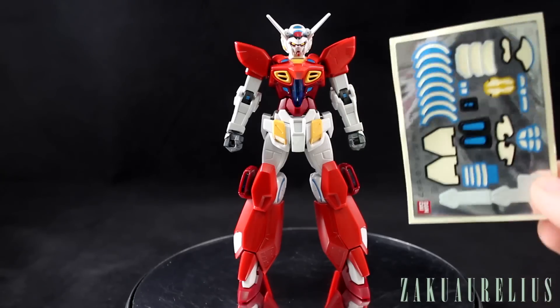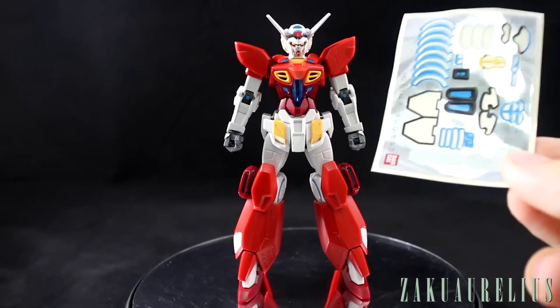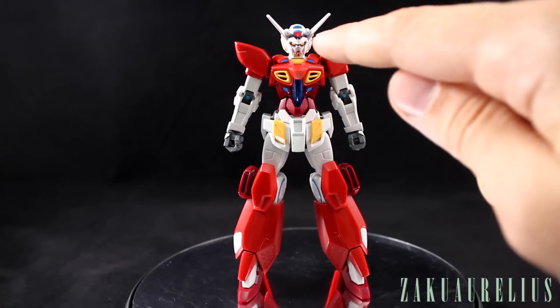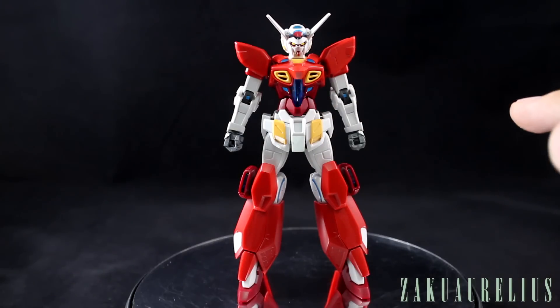The only reason I put the stickers on is just for the review — normally when building a kit I wouldn't even use them, I'd just paint everything anyway. So for those of you who do like to use the foil stickers, just know there are quite a lot. Most notably on the head — the piece on top of the head is one sticker but with three different colors. If you're painting that by hand it's going to be a little bit of a pain.